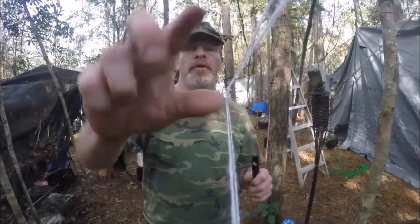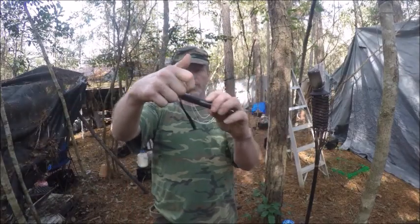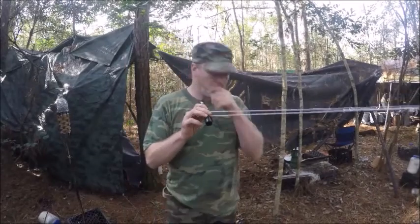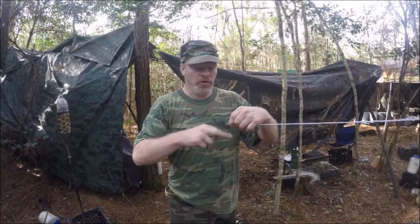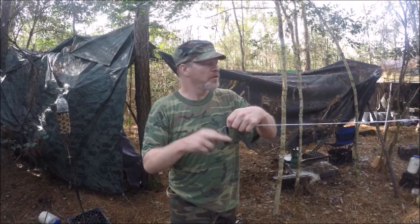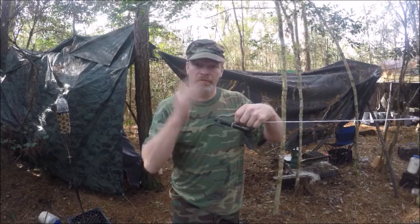Now what I want to do is take this string and put my pencil or stick in like so. I want you to back up so you can see what I'm doing. What you want to do is take it and do this — twist it. It's going to get stronger and stronger as I do this. Dental floss will do the same thing. Just keep doing this over and over — I'm going to speed it up now.